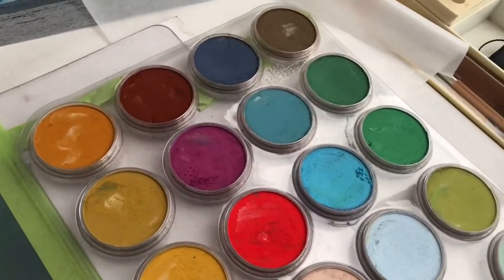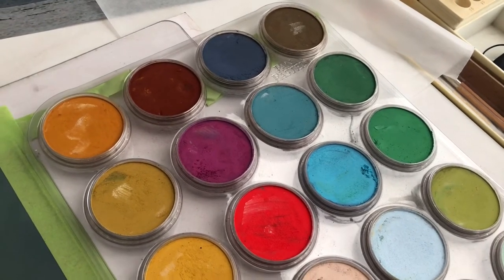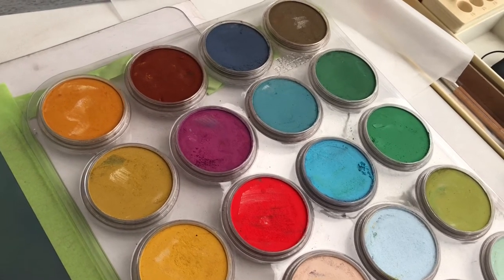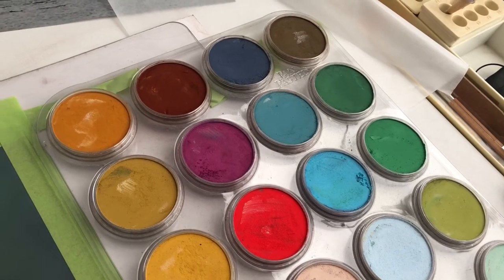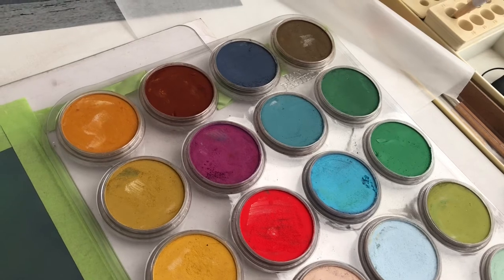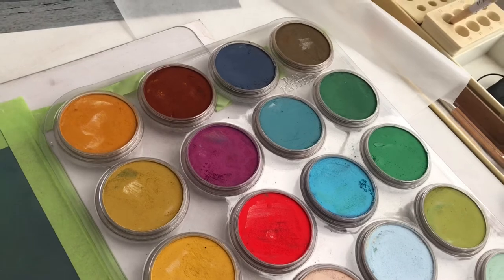I'll be using pan pastels. These are compressed soft pastel in little containers held together with a binder. It's the first time I've used soft pastel and I must say I've got a little bit of a crush on them. I'm not sponsored by soft pastel in any way, shape or form — I'm not sponsored by anyone.